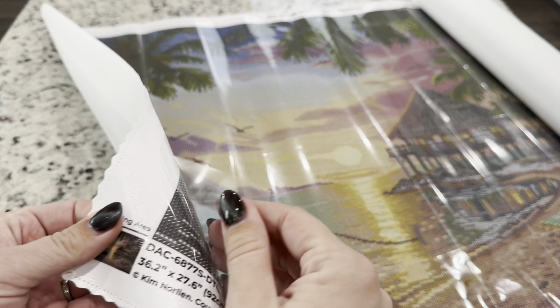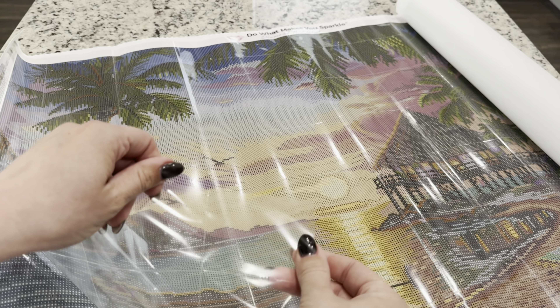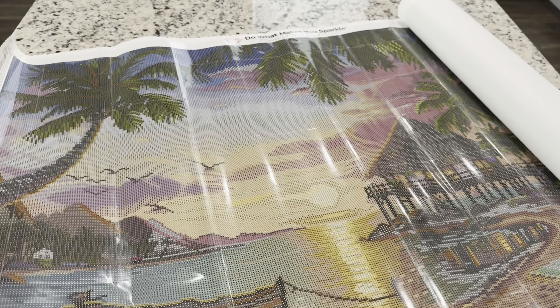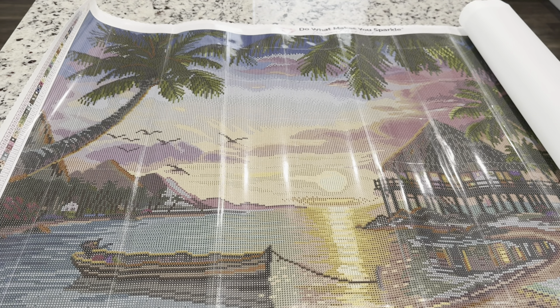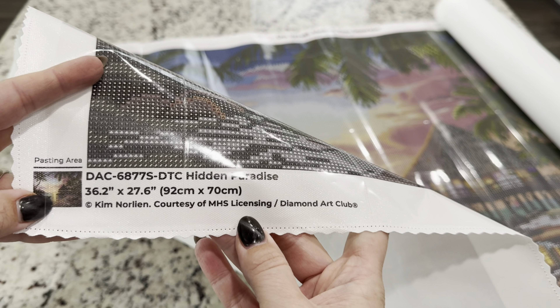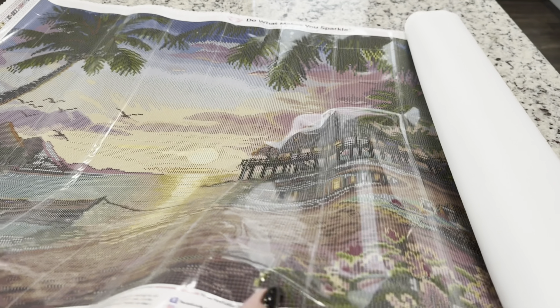Already opening up, this is going to be gorgeous — it makes me just want to go to an island right away! This is the new perforated canvas cover they've started putting on their canvases. You can see these lines — they are four by four inch squares, or a 10 by 10 centimeter space, that you can rip and pull up to diamond paint small areas, or cut it like a regular canvas cover. The canvas also shows that all Diamond Art Club images are legally licensed and the artist has given permission for their artwork to be turned into a diamond painting.